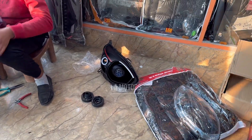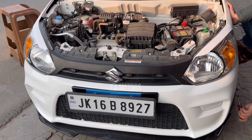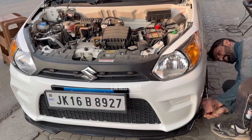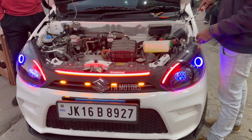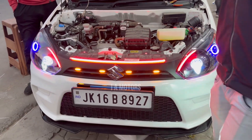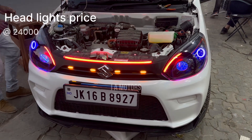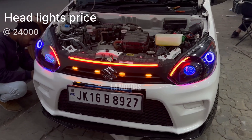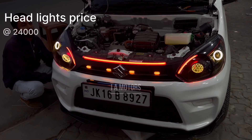We have to remove the lights from the car. Our work is done. We check the company's finish and check the front look. We take the car side and show the final shots to show how our work feels.